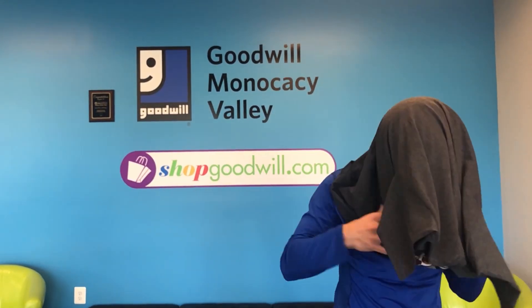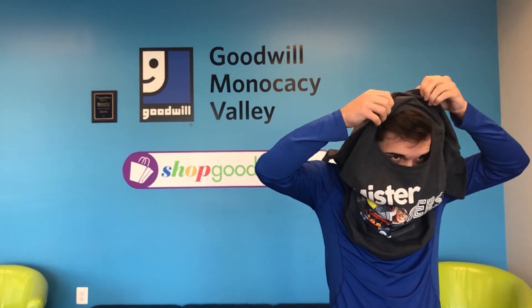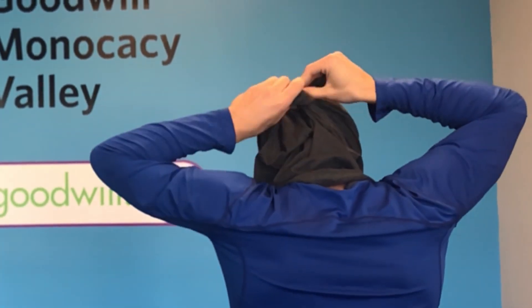Covering your face isn't just for aspiring ninjas. Here's a quick and easy way to make a face scarf using a simple t-shirt. Put the t-shirt over your face, tie the sleeves behind your head.